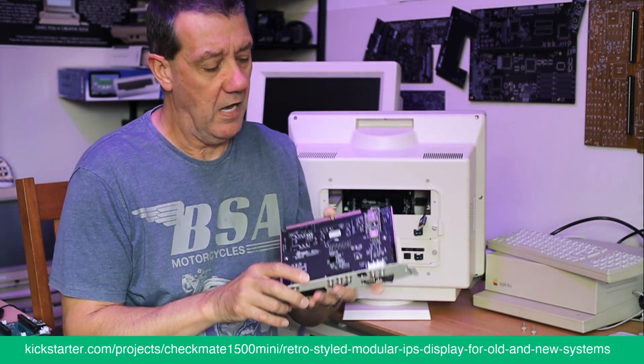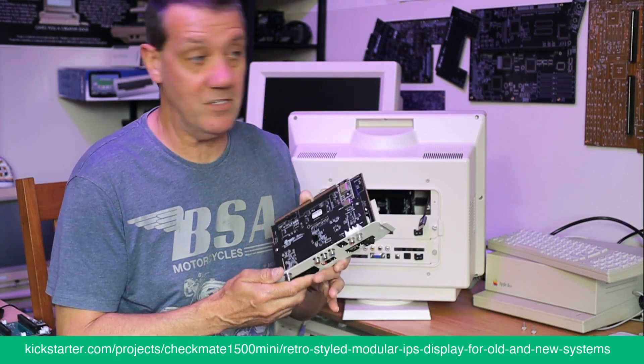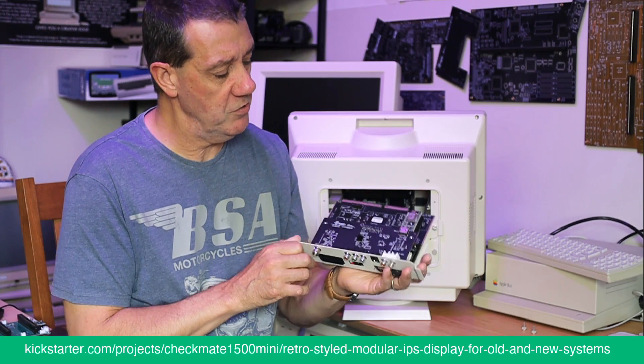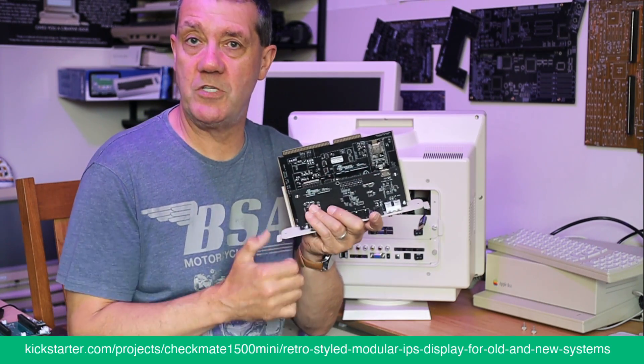It's not going to do everything — if you look at the chart from the Kickstarter you can see what we've tested it with. We've now added the Archimedes to that list, which works nicely — good news.